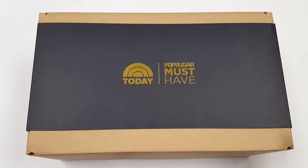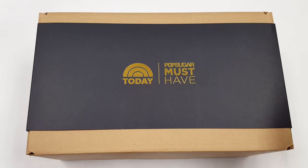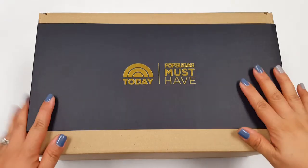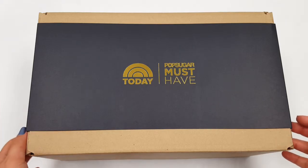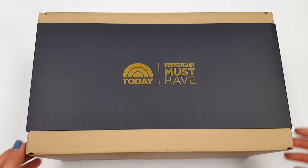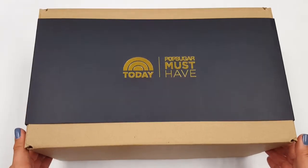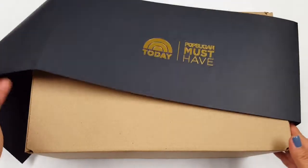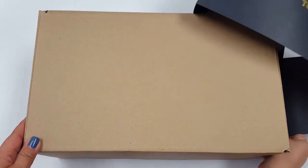Hi guys, welcome back, this is Elisa and I'm finally able to do an unboxing for Pop Sugar Must Have today's special edition. This is my first time taking a look at the box. I had taken a look at other people's unboxings but it's different when you get to unbox it yourself, so let's go ahead and get into it.